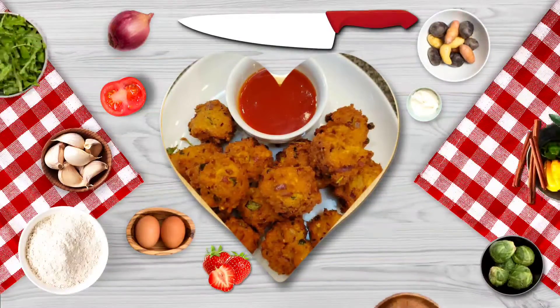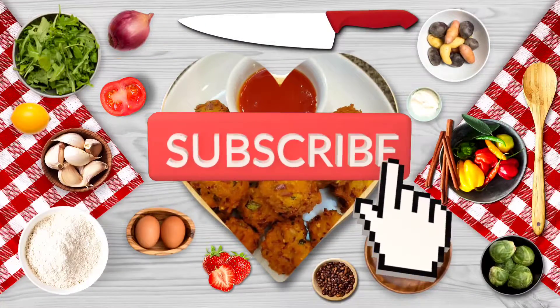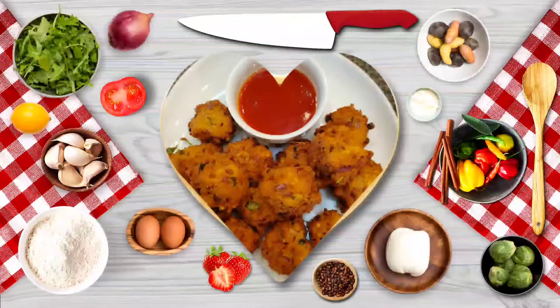If you are watching our channel, click the subscribe button. Click the bell button so we will not miss the video in the future. Let's get started.